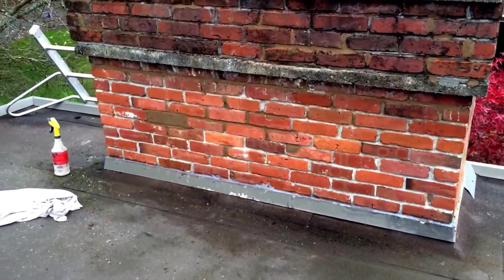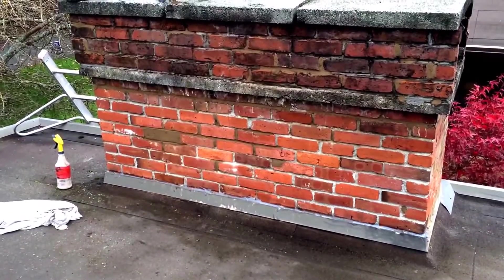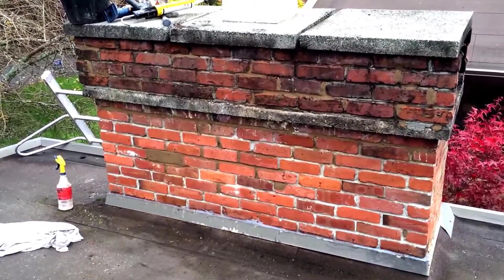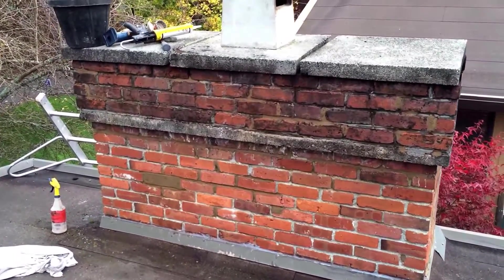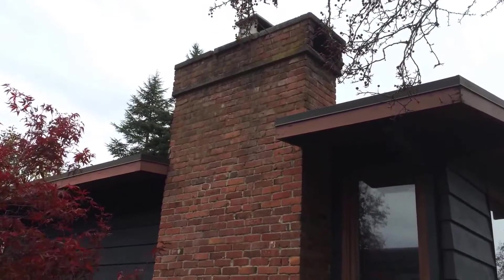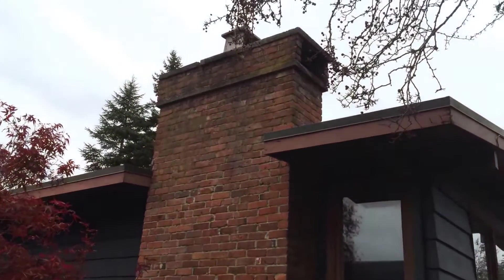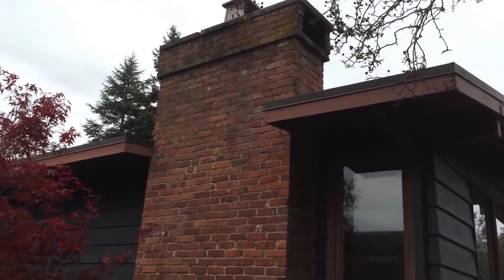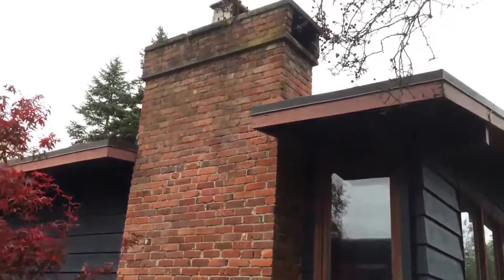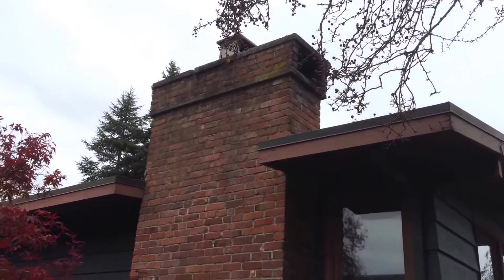We've re-pointed the bad areas and we're going to waterproof that. It would really likely be very helpful to have a flashing along that top row so that it could all drip off. Over here we have this re-pointed on top, and we should put a flashing over the top for longevity. I'm going to talk to the owner about that.